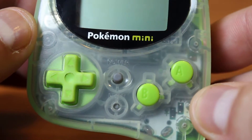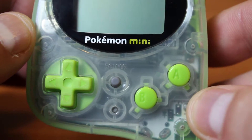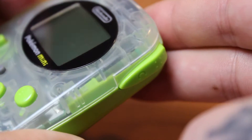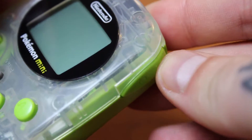This thing is a legit Game Boy. It's equipped with a D-pad, a power button, a reset button, B, A, and a C button. This thing is kind of cool. I wasn't expecting to have a little shoulder button like this — when you press it, it kind of feels like the N64 shoulder button.